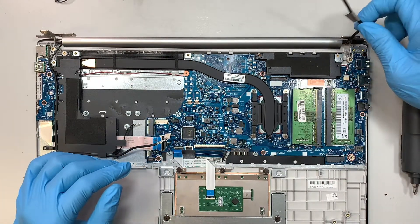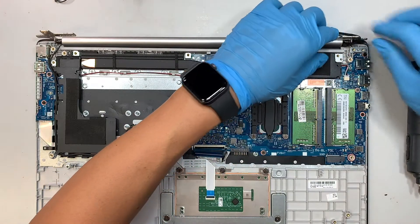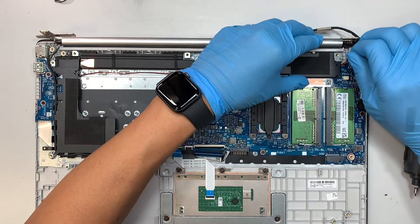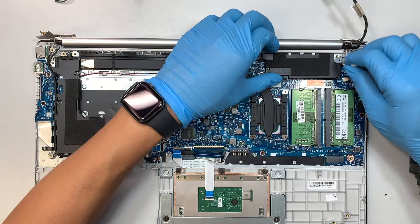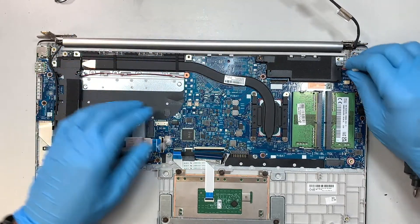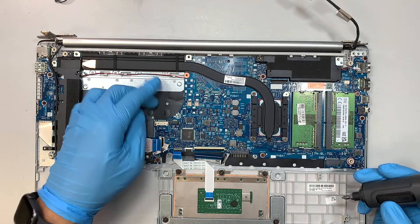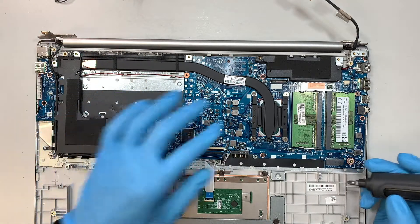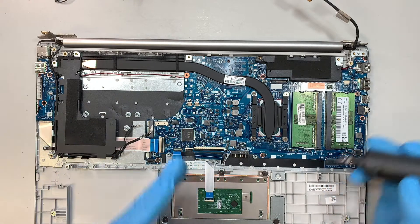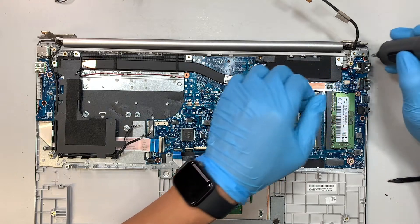Make sure that the cable goes above the hinge. Push the speaker connector out — there you have it, that is the entire speaker. The other speaker may be running all the way down here. Let's continue removing screws — I'll be removing the motherboard screws now.